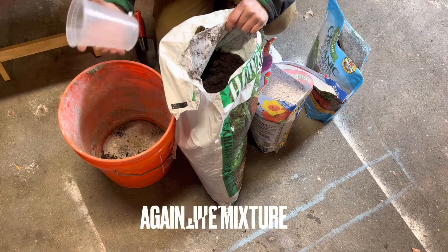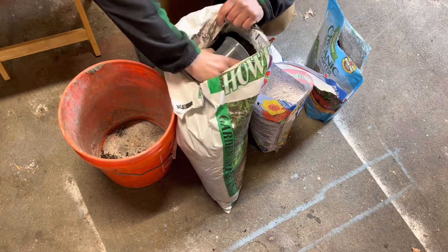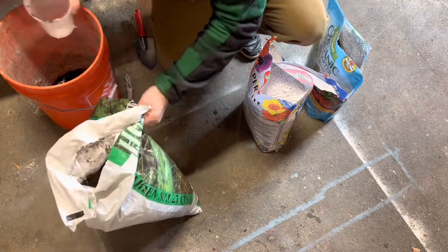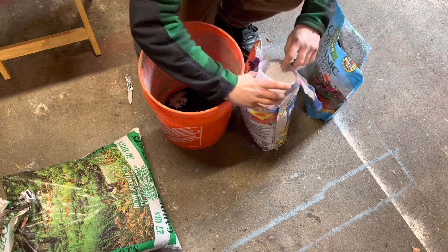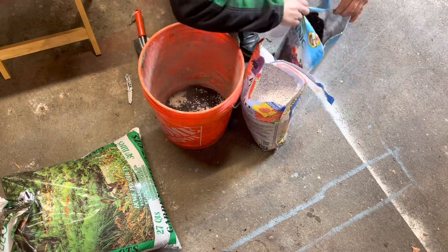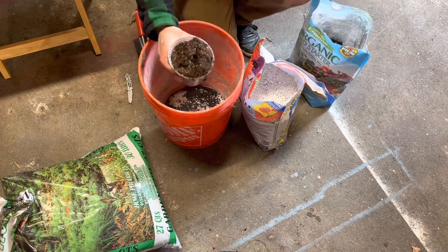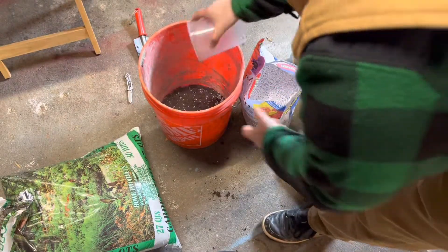One part, one part, one part — so I'm going to end up using one scoop of this, one scoop of this, and about a half a scoop of perlite. Then one scoop of the seed starting soil, which is already very light and as you can see already has some perlite in it. I'll pour that in there.